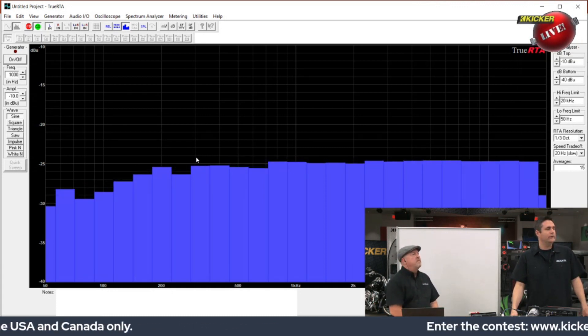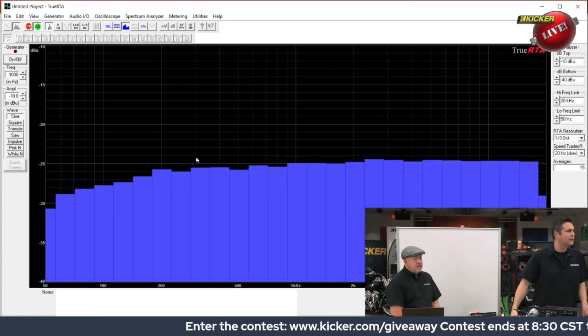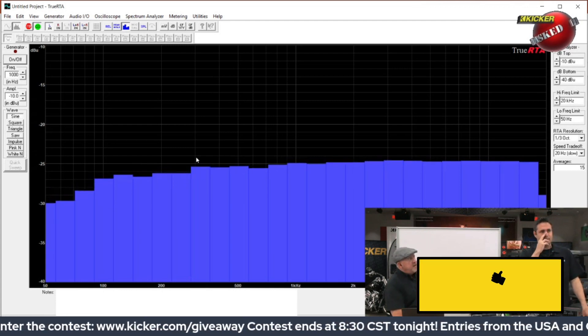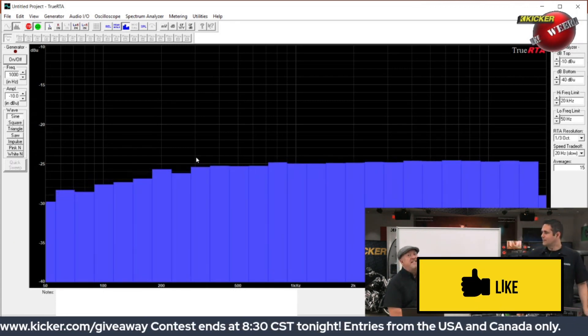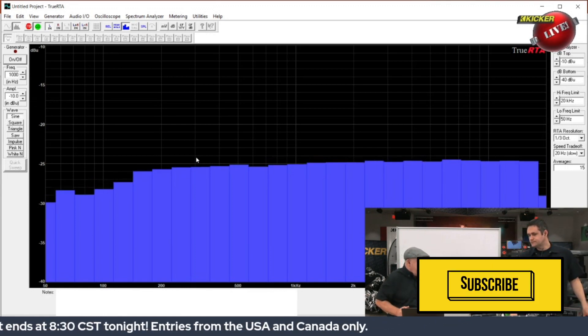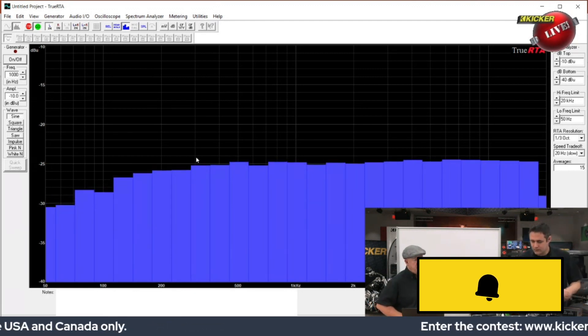You've lost maybe 6 dB by the time you get down to the low end. 6 dB is four times the power — that's a lot. So you've lost a lot of bass response merely by running the speaker level output of your factory radio into this line output converter.